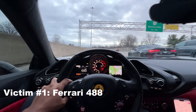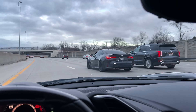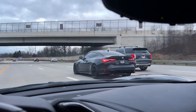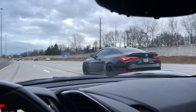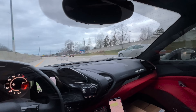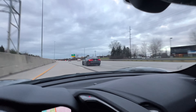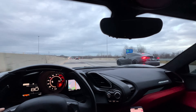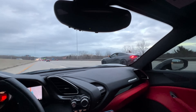Just minding my own business and look at what we have here — looks like a BMW M4 competition with some DME tuning. I want to have a run or something. He's fast though, he held me off right there.